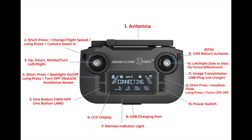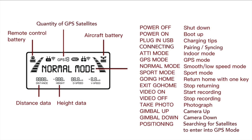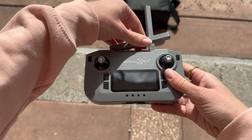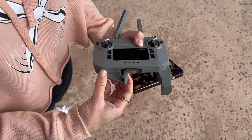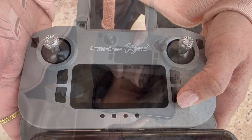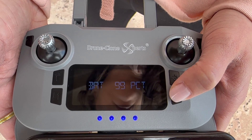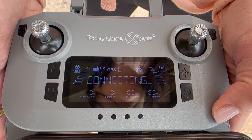Here are the remote control instructions — you can rewatch and pause this section to better understand all remote control functions. First, extend the antenna. Then pull out the phone holder brackets from the bottom. Our remote is designed to fit any smartphone — simply angle the brackets inward for smaller phones or outward for larger phones. To turn the remote on, short press the power button, which will indicate the remaining battery level, then long press until the power comes on. Status will say Connecting.